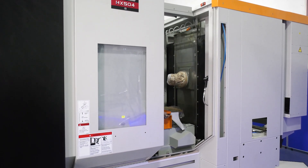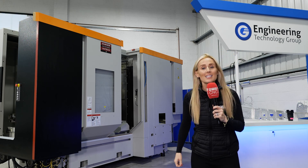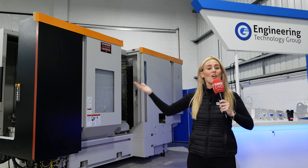So there's a good chance a horizontal machine can improve your process no end — and it's readily available in stock here from ETG.